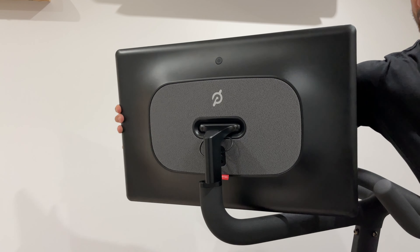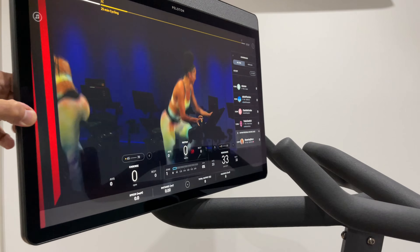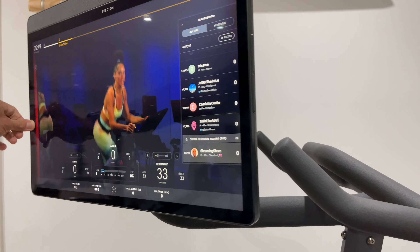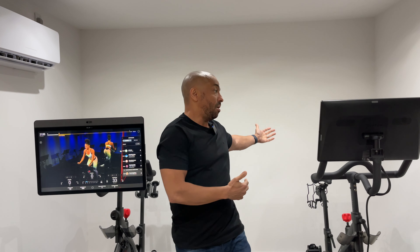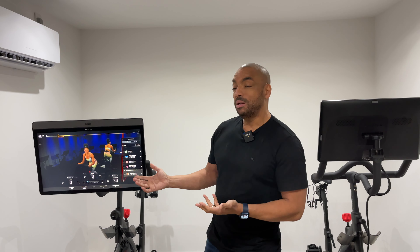Next is screen rotation. The Bike Plus has a very clever bracket on the back which allows you to rotate the screen all the way around — it nonchalantly goes past the handlebars. This is a really good feature. So if you're looking to do a strength workout or yoga at the end of your ride, you can turn the screen around and tilt it down. That said, I don't use this feature. It only gets rotated when I'm filming videos.